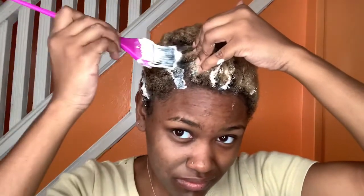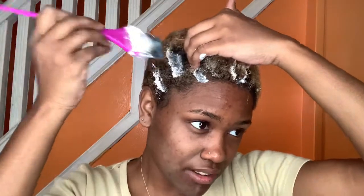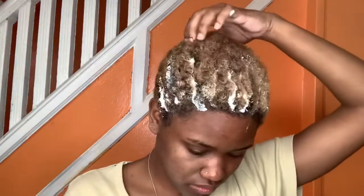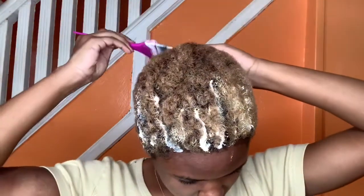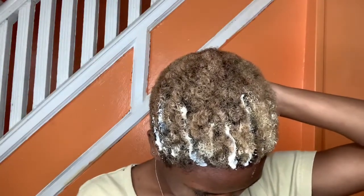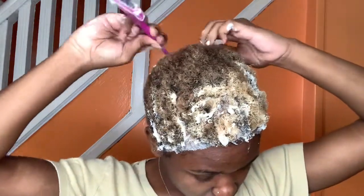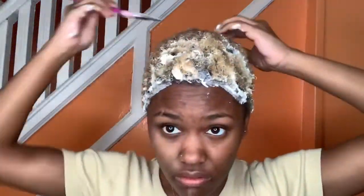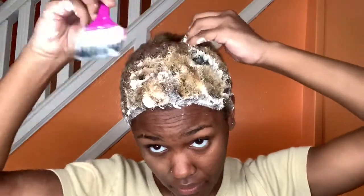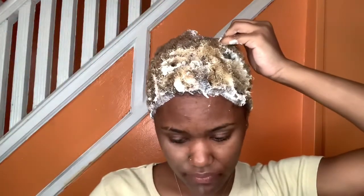I'm trying to make sure I apply enough bleach on each section because you do need a lot. This process ended up taking a lot longer than I thought because I had to mix more bleach in the middle of bleaching — so be careful with that. My hair started lightening really fast because it's right on my roots, where the heat is, so it's going to process really fast.